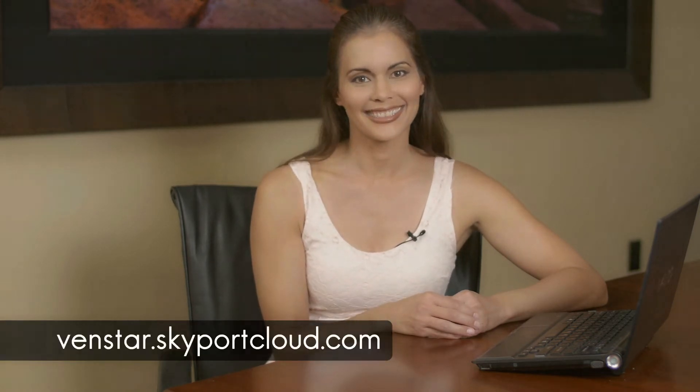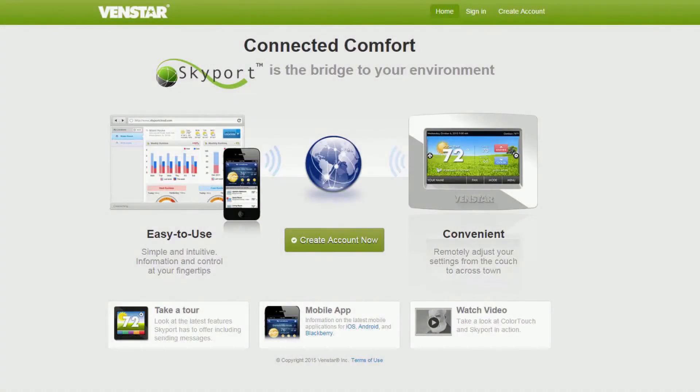Now point your browser to venstar.skyportcloud.com and let's get started. If you have not set up a Skyport account, you can watch our video on setting up your Skyport Cloud account or press this button to create an account.